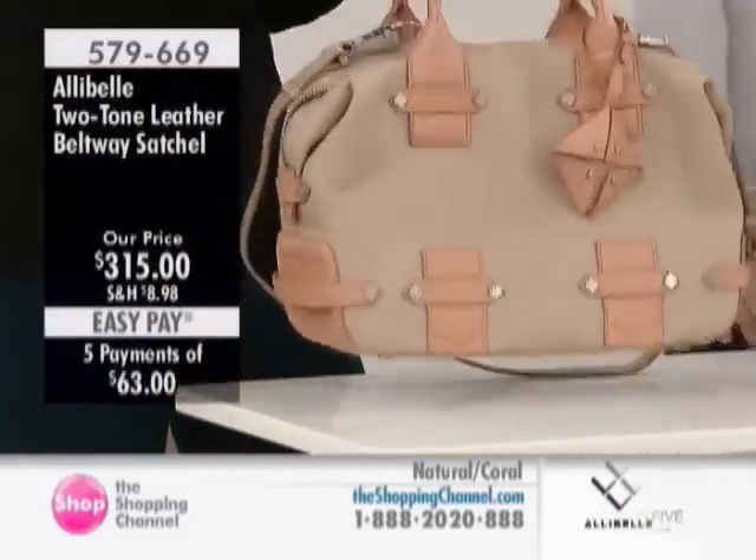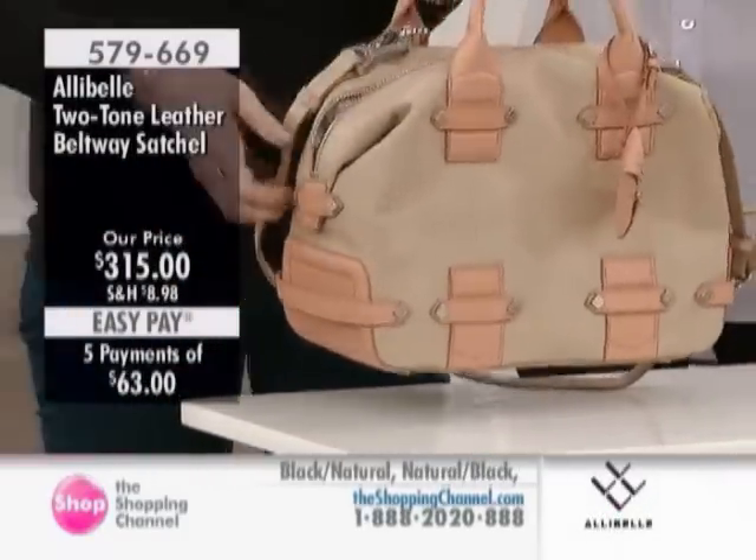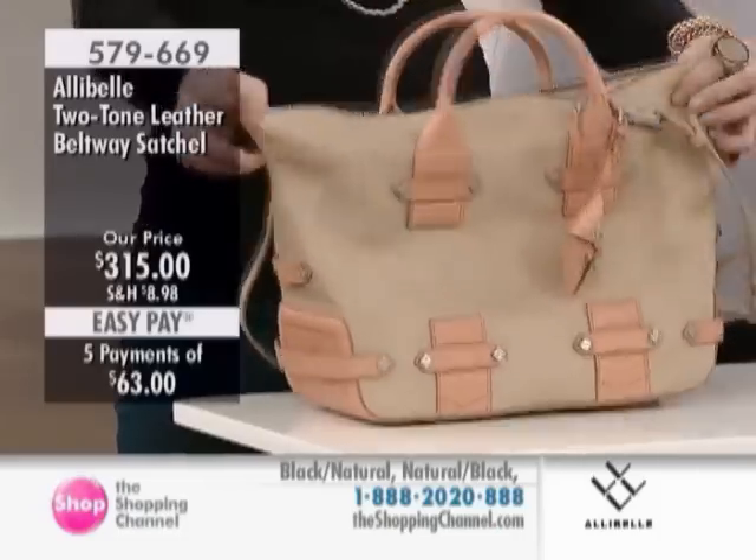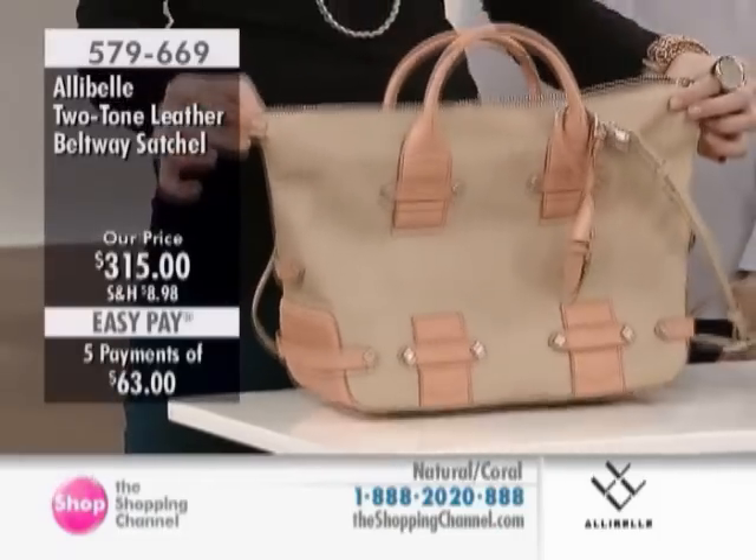This bag's great. You can really fill it up, and it actually converts so you can pop up the sides if it gets too full. You need a little more space and it will really just open up and let you fill it up.